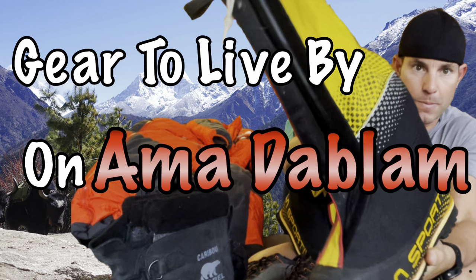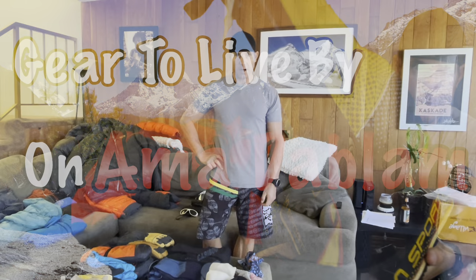Hello, my name is Mark Pirella. This video describes all the gear that I will be bringing with me on my expedition to Ama Dablam. I am starting my pack out and I want to show you a little bit of the gear that I'll be bringing with me. Without further ado, let's get started because this is a pretty big gear list.